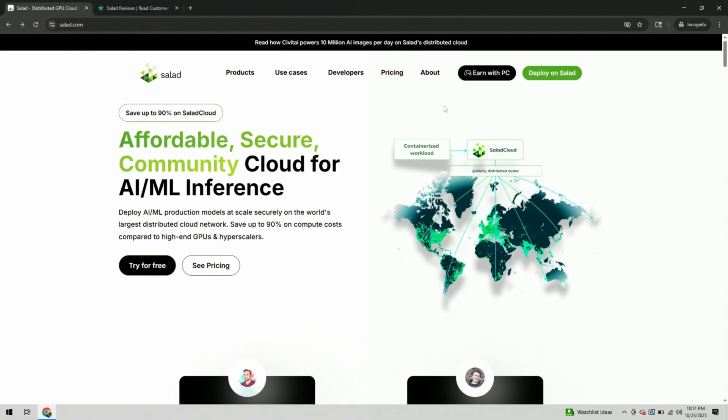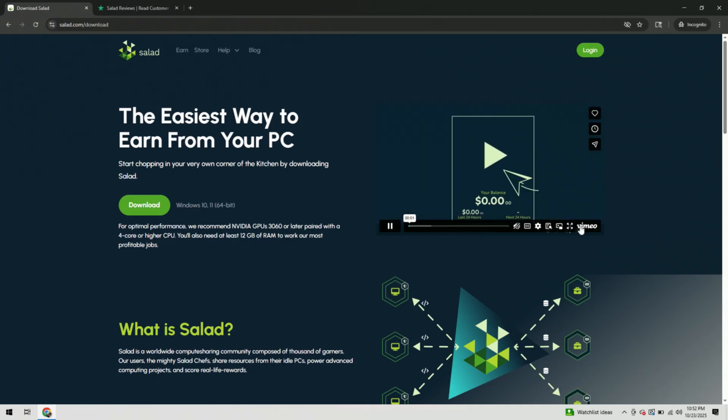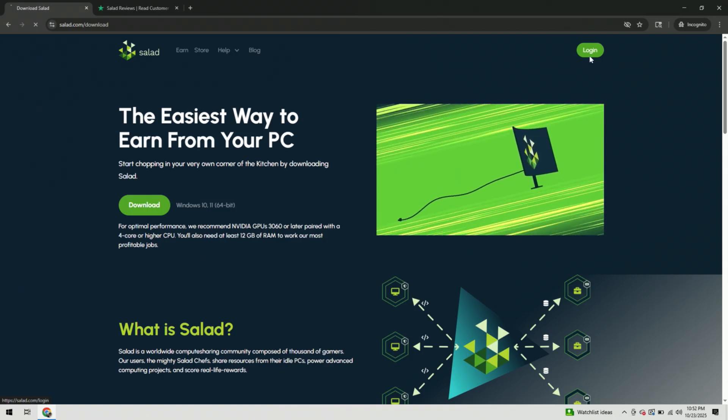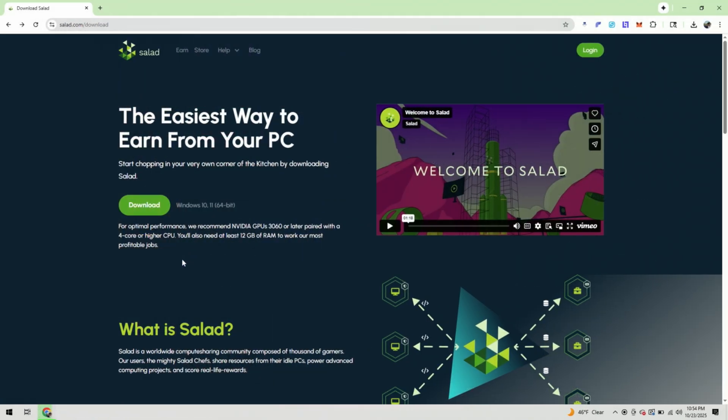Over on Salad.com, go to the top right and click 'Earn with PC.' There's a great page explaining Salad in more detail, and there's a video in the upper right-hand corner I'd highly recommend watching — it does a really good explanation of exactly what Salad is and how it's utilized. When you're ready, click Login. I've provided a direct link below this video to sign up for Salad entirely free. Go ahead, create your account, then download the Salad application by clicking Download on the left-hand side.